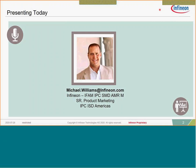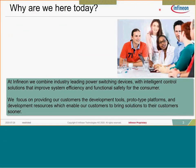Infineon has started to do a lot of work to develop solutions for a solution sale for customers, providing a complete motor control solution. We're combining our industry-leading power switches with our iMotion device, or intelligent control solution, and we're really looking to improve system efficiency and safety for the consumer.